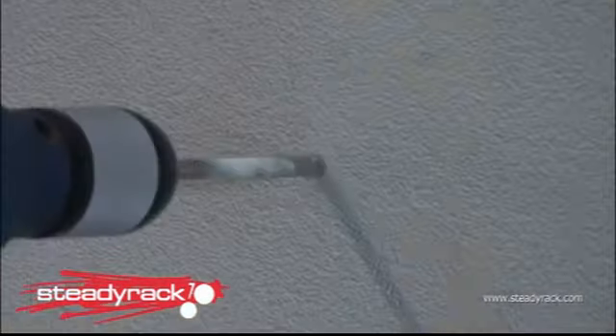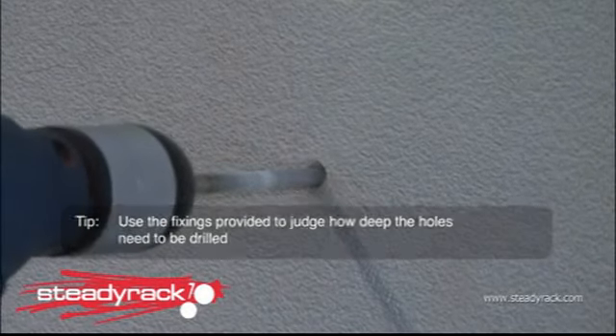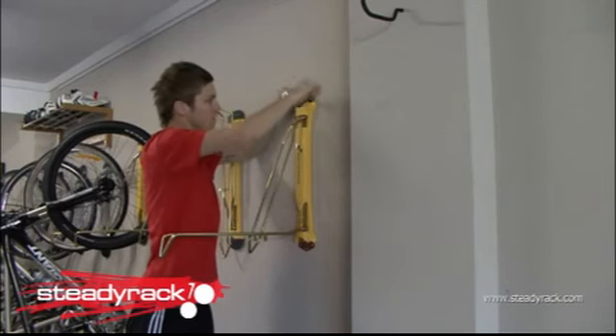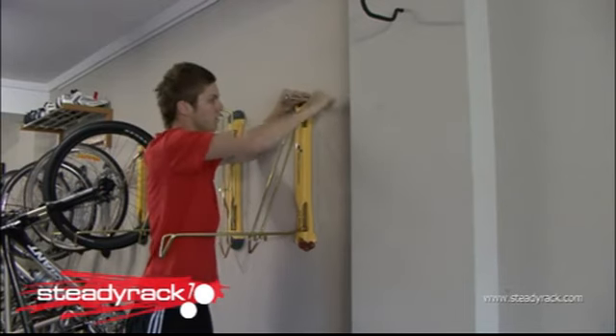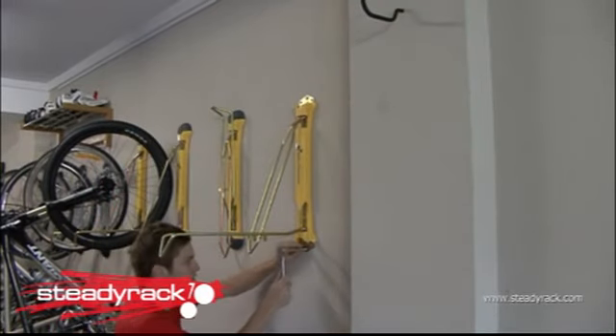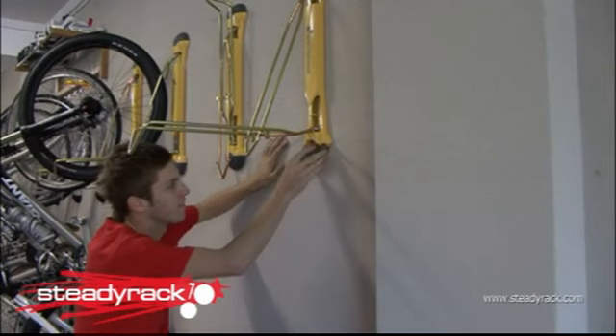Here's another tip: use the fixings provided to judge how deep your holes need to be drilled. Now you're ready to fasten your Steady Rack to the wall. Remove the end caps from your Steady Rack bike rack top and bottom. Insert the fixings provided through the holes in the Steady Rack. Insert the plastic plugs first if you are fixing to masonry and fasten with a suitable size spanner or socket driver. Make sure the bolts are firm but be careful not to over tighten them. Now put the end caps back on and you're almost finished.